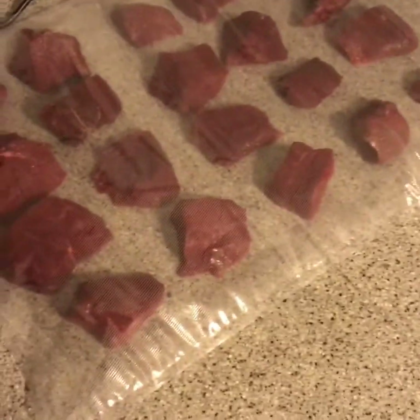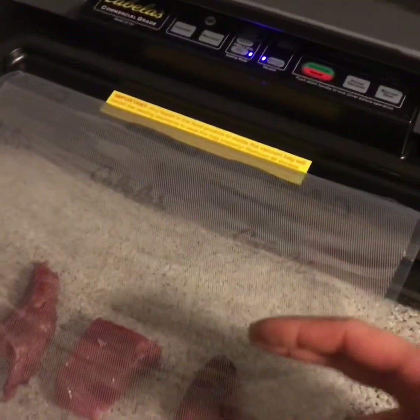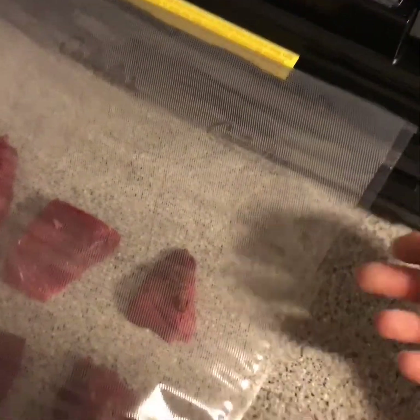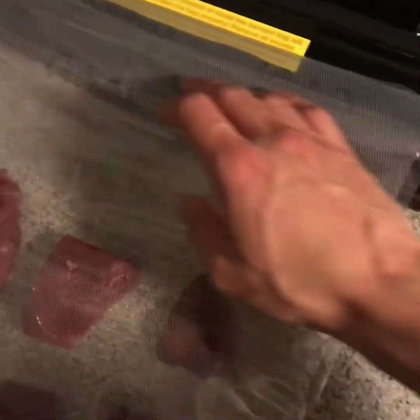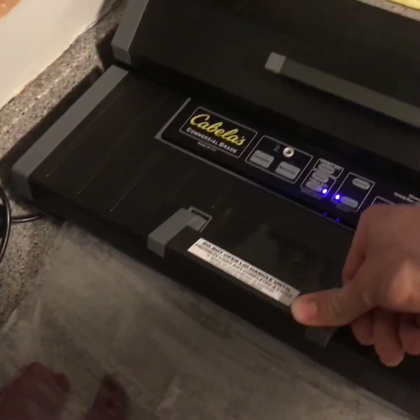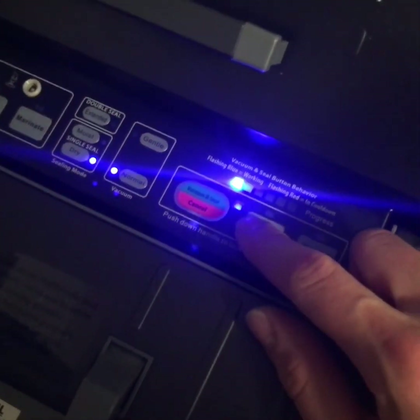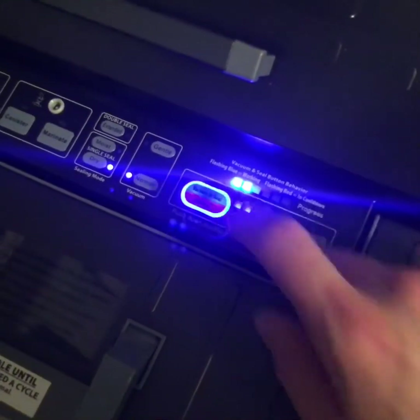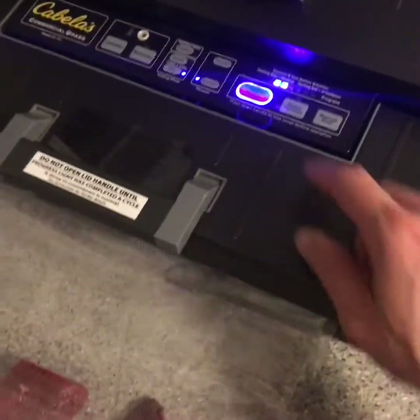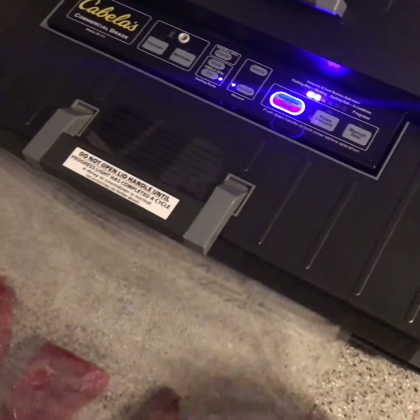We've got it all packaged and it's ready to be vacuum sealed. I've got quite a bit of excess here, but I'd rather have too much than not enough to get all the meat in. The bag is over the seal line, so I flip my lid down making sure there are no creases, then lock it — you'll hear it click. Now I click the vacuum and seal button. It's going to vacuum it, and when it's done the red light comes on for manual seal to heat seal the bag on the other end.